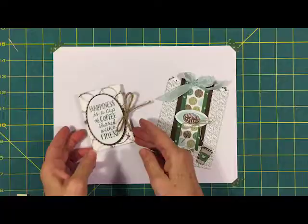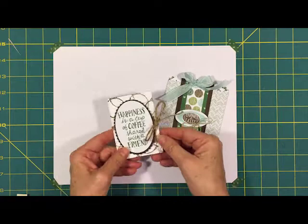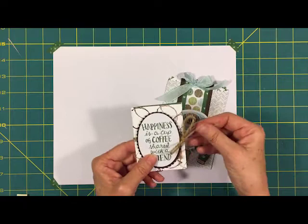So that is what I like to use, and today I am using a stamp set called Coffee Cafe. I made a couple of gift card holders, and here is one of them. This is the sentiment from the stamp set, and it says 'Happiness is a cup of coffee shared with a friend,' and I made this with an envelope.